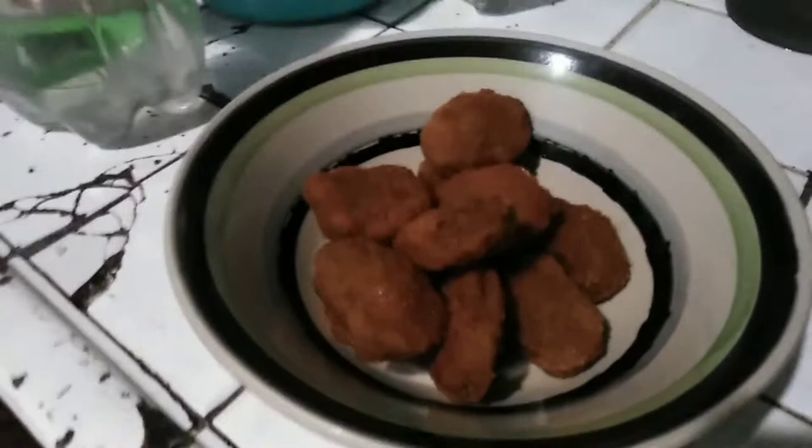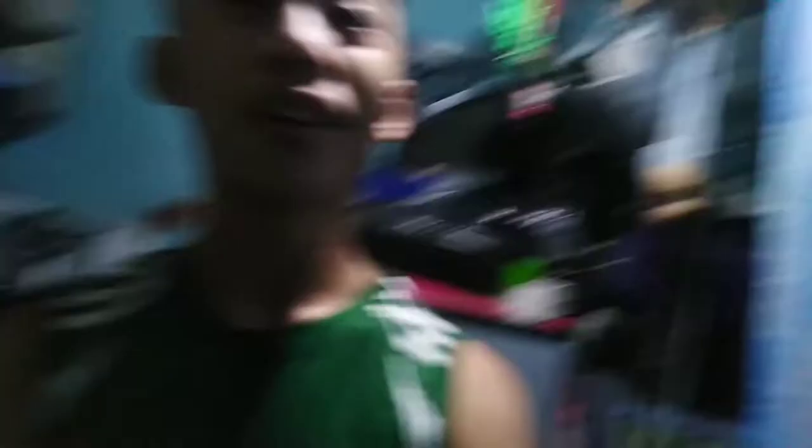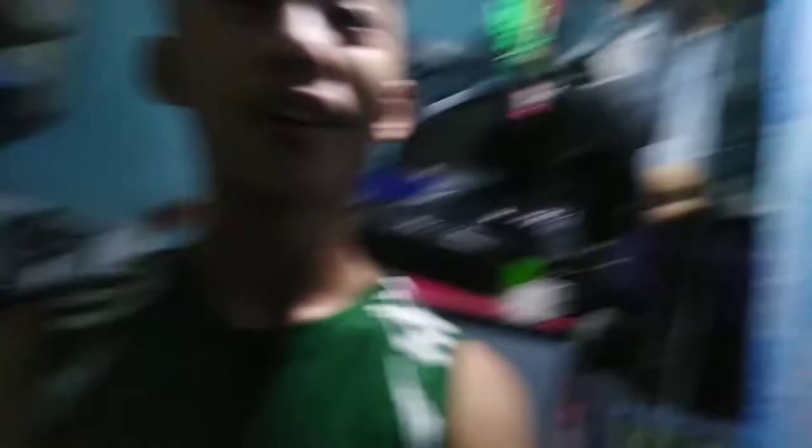Natanggal ko na yung nuggets — ito siya, finish product. Madali. Finish product. Para siyang malungkot na nuggets, no? Okay. So guys, iyon po ang ating cooking show. So, back to you — future Ronald. Health. Bye.